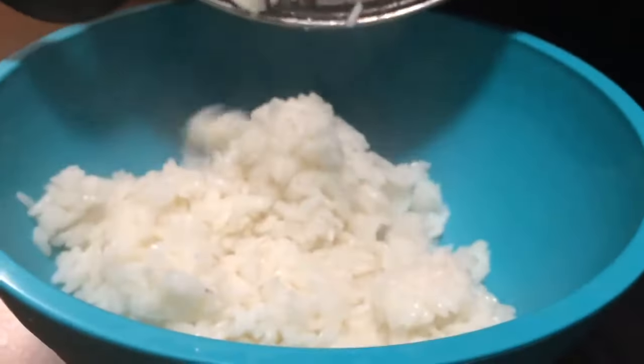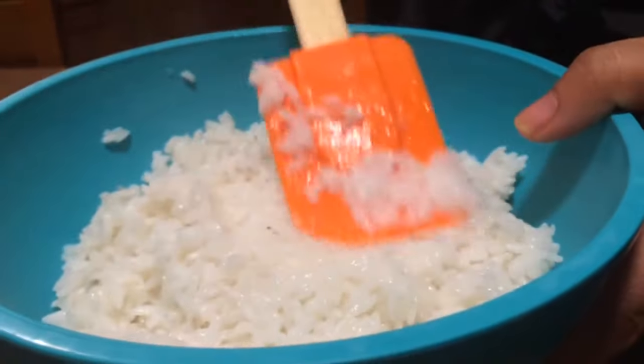And once our rice is done we're just going to put that in a bowl and let that sit overnight.